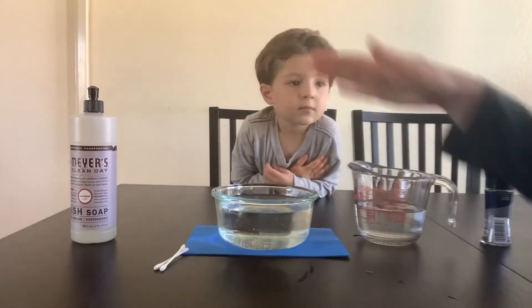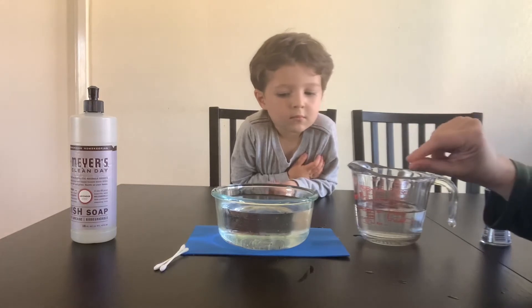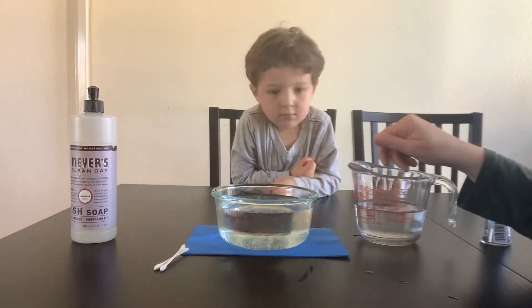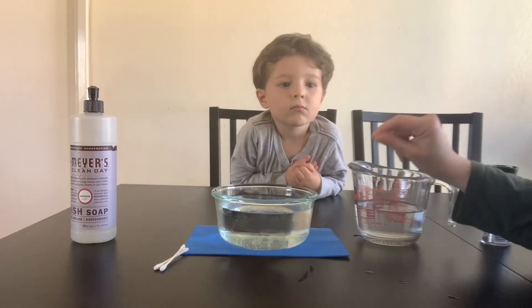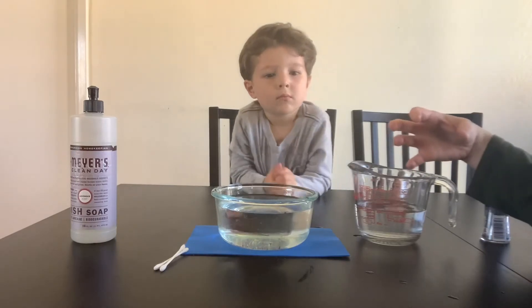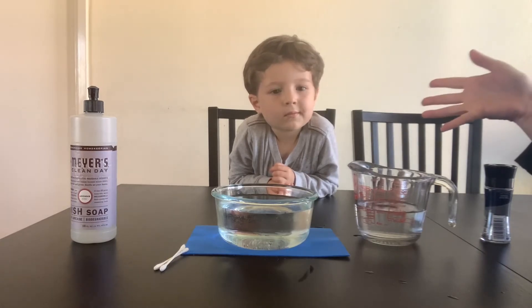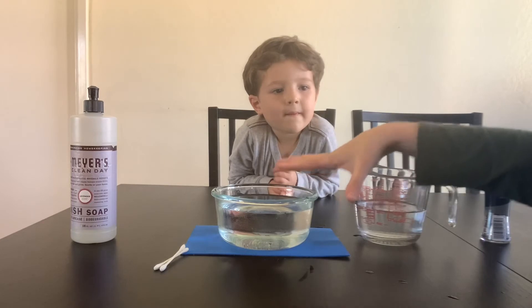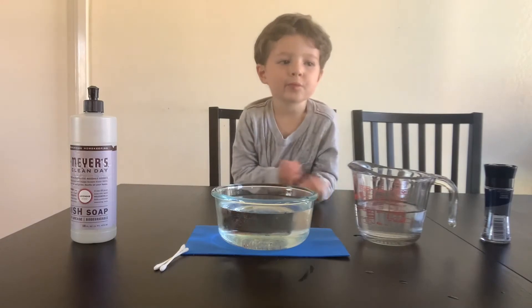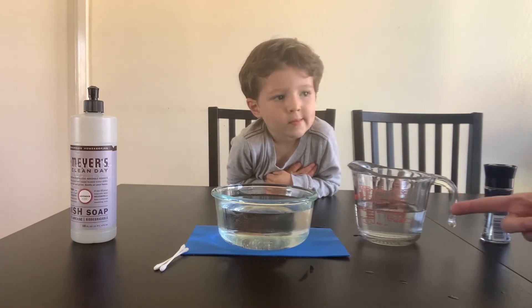Once we sprinkle our pepper, we're going to add dish soap, because we want to see what happens when we introduce dish soap to the pepper floating on top of the water. Soap will break down the surface tension, because it breaks those water molecules apart and they start to spread out, taking the pepper with them — so they scatter. That's the science behind this really simple experiment. There's not many things we need, but there are a lot of science concepts at play. Now that we learned about surface tension, let's actually dive in and see this experiment firsthand.